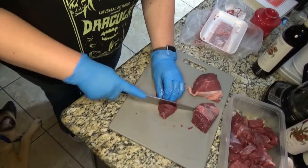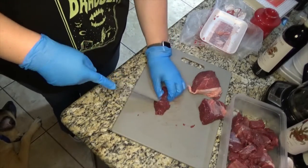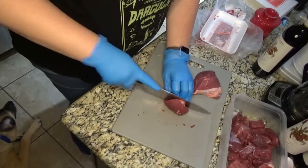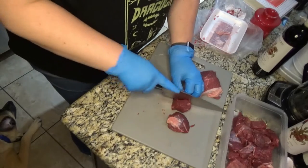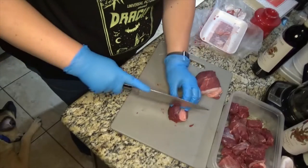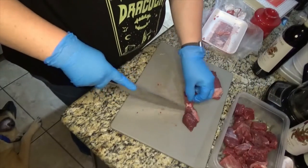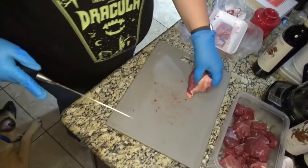Now, as y'all know I have a germane thing so I use gloves. You don't have to if you don't want to, obviously, but it helps keep your hands a little cleaner. Otherwise you're going to have to wash your hands 50 times to get meat juice and any other juices or smells off.